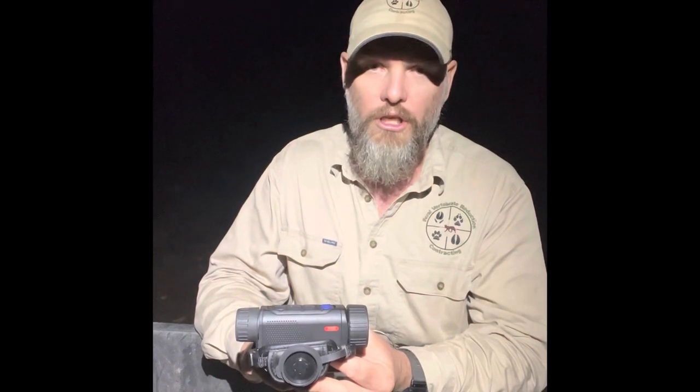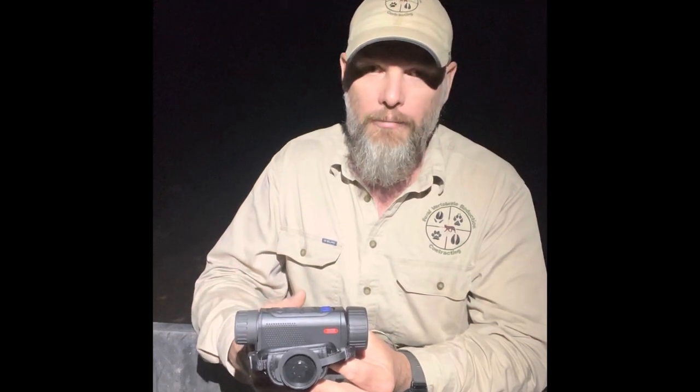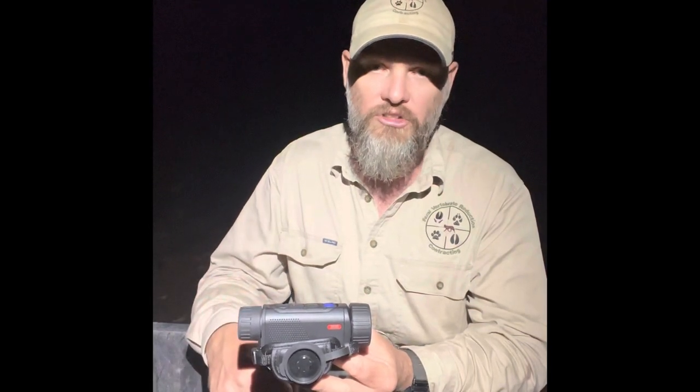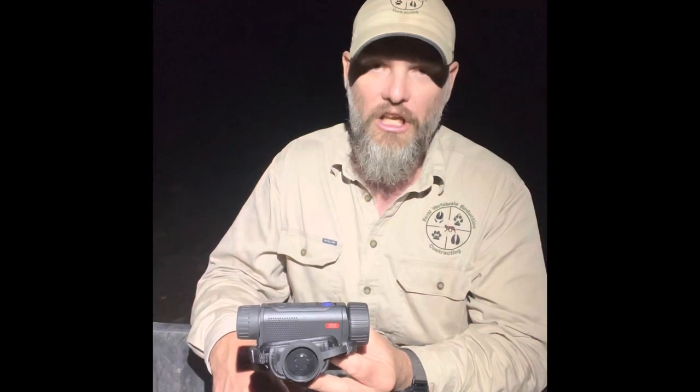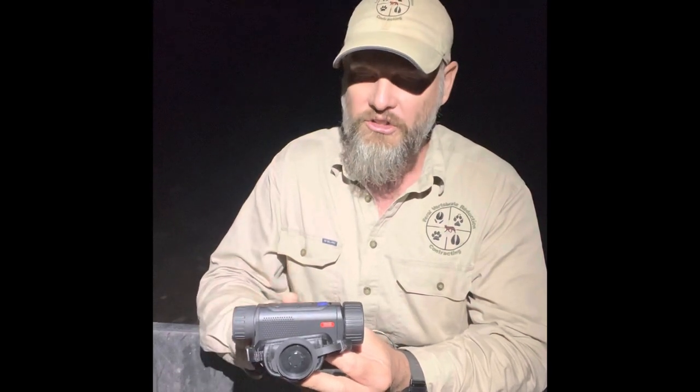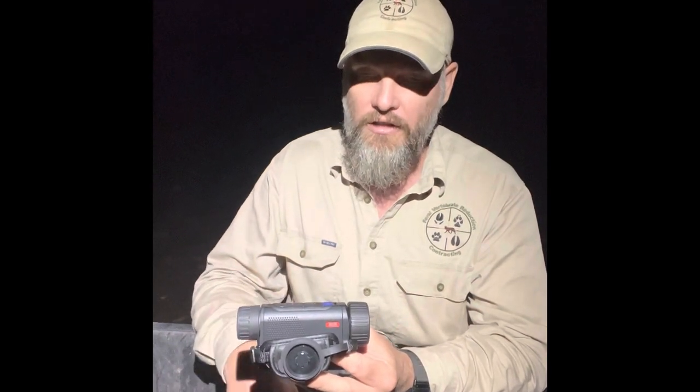Now I'll do a short video run-through of the color palettes and zooming. As I mentioned, we're in humid North Queensland conditions at the moment so the imagery isn't going to be fantastic, but don't let that get in the way — it's just the conditions we've got here. I'll show you the features internal to the optic.